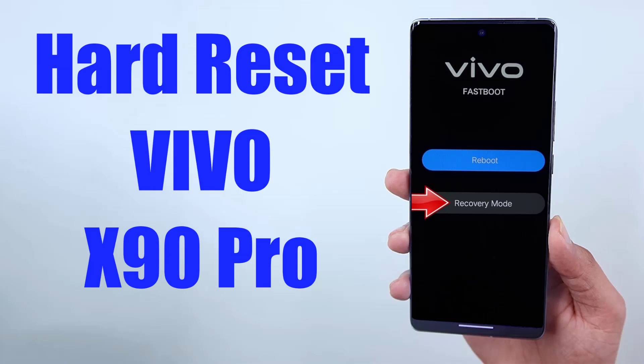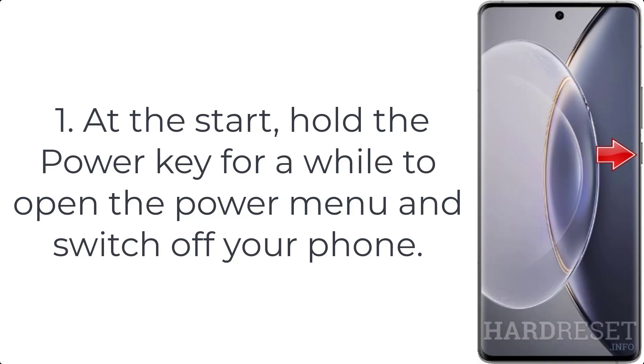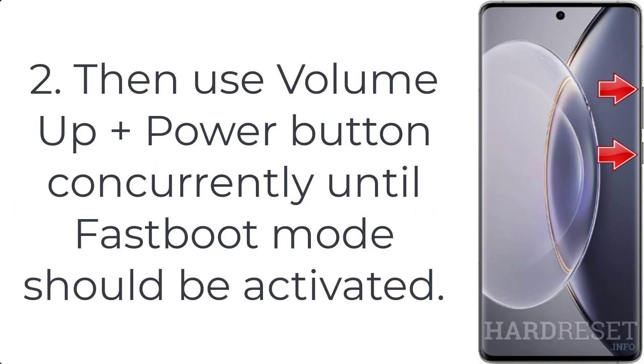How to hard reset Vivo X90 Pro. Step 1: Hold the power key for a while to open the power menu and switch off your phone. Step 2: Then press the volume up plus power button concurrently until fast boot mode is activated.